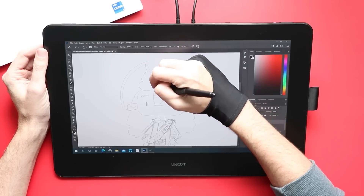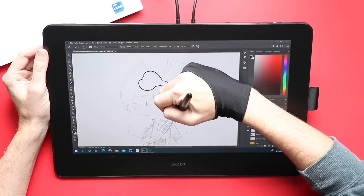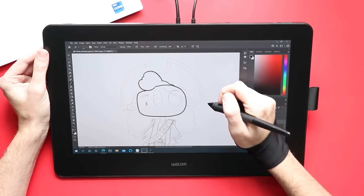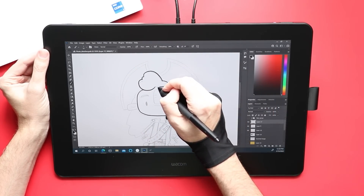Other tablet makers keep an annual release schedule for the most part. The reason why Wacom hasn't released a new version of this display tablet until now is that they pretty much nailed it with the last iteration.